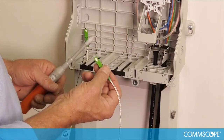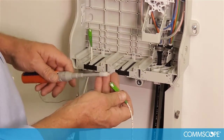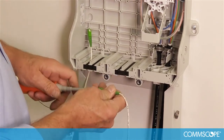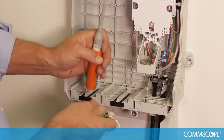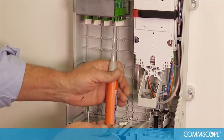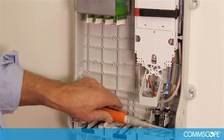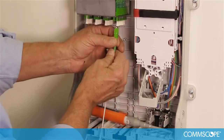Using a one-click cleaner or equivalent cleaning device, make sure that both ends of the connection are clean. First, clean the drop cable connectors. Next, identify the proper bulkhead connector to be used. Using a one-click cleaner or equivalent cleaning device, clean the bulkhead adapter connector. Place the connector into the bulkhead.